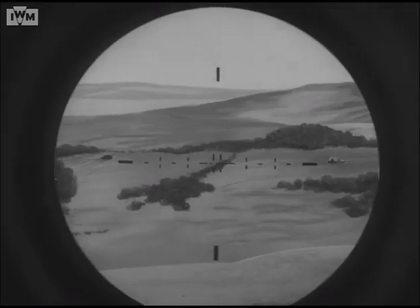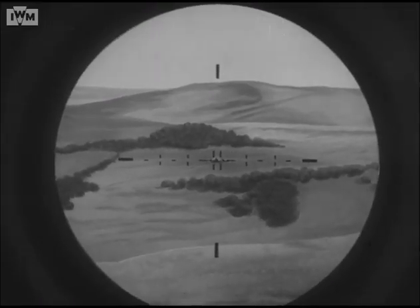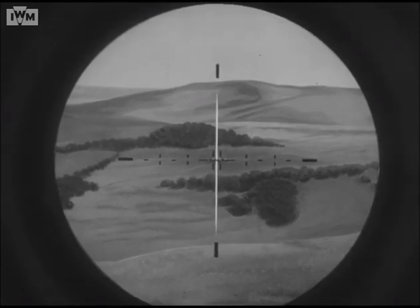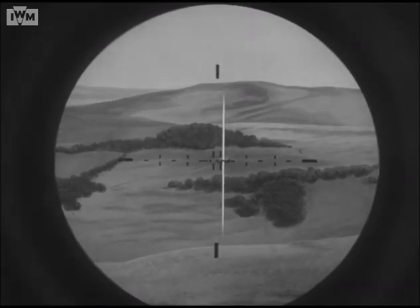The 2 mill deflection is applied on the graticule pattern. Normally, when the center dot is on the target, the gun is correctly laid. To apply 2 mills deflection left, this point 2 mills away is applied instead. And so on.